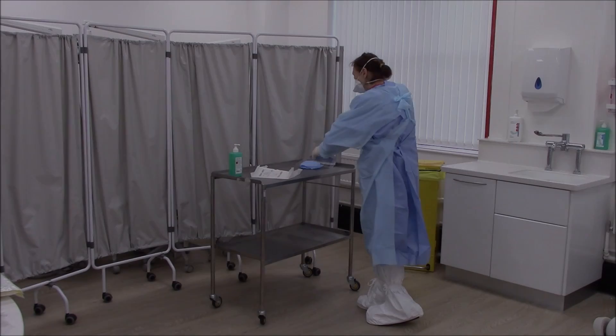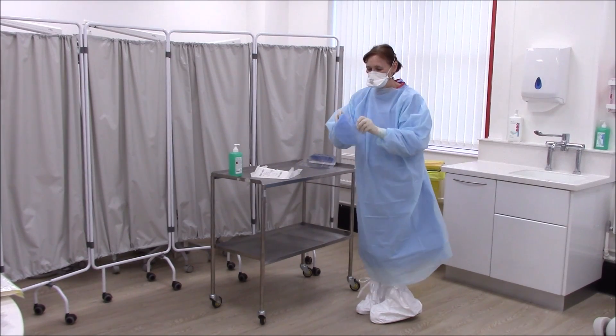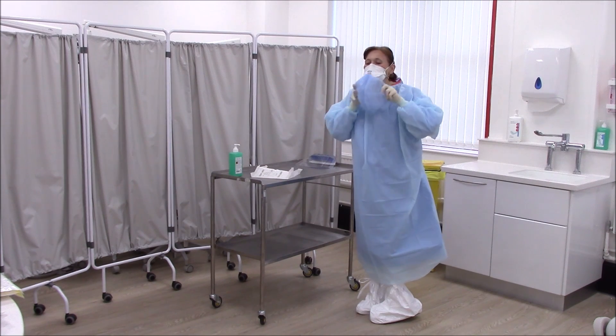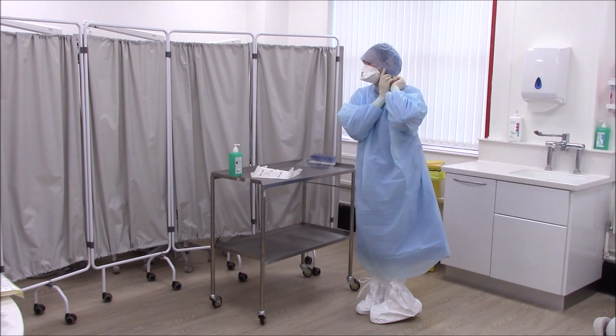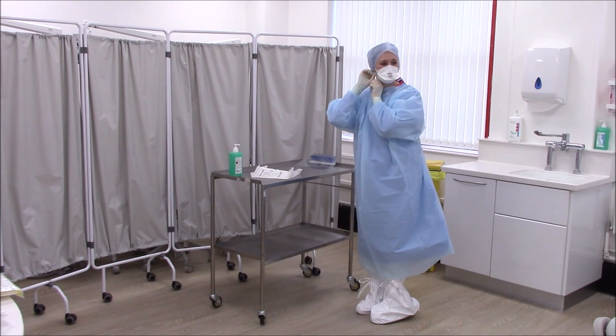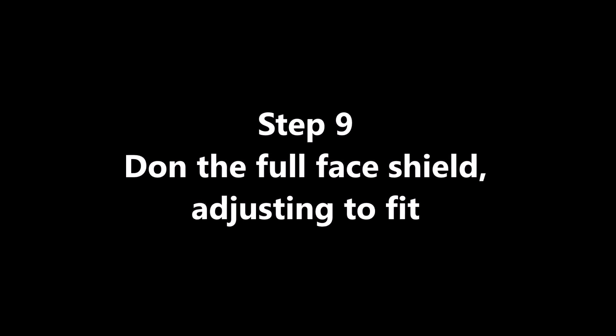Don the surgical cap. Don the full face shield, adjusting to fit.